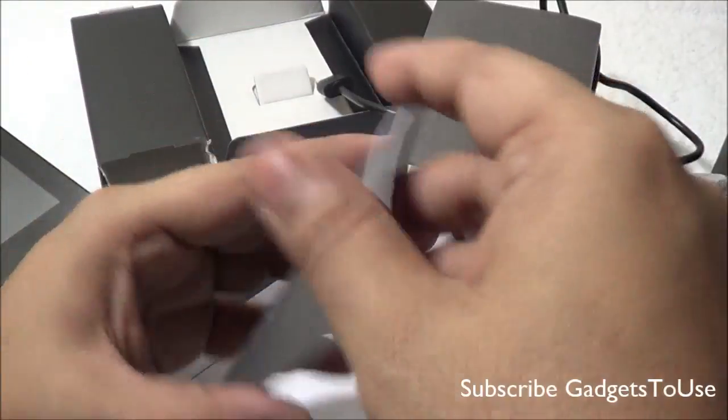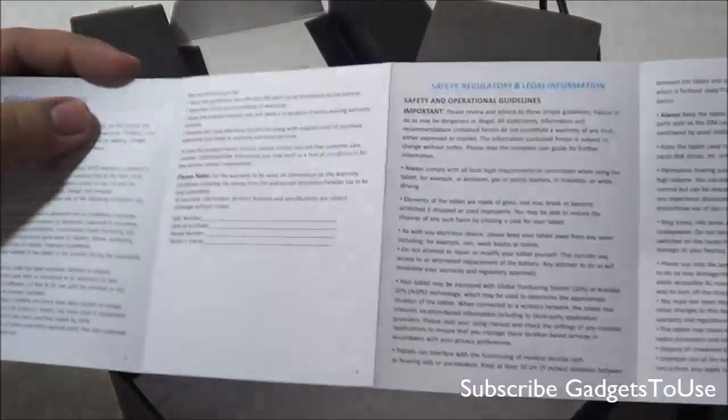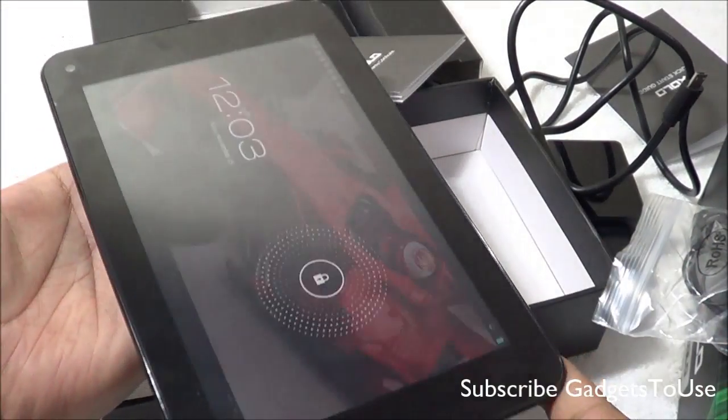Apart from the hardware, you get a quick start guide from Zolo about the tablet — it is very basic and not very useful — and a warranty certificate. These are all the things which come within the package.